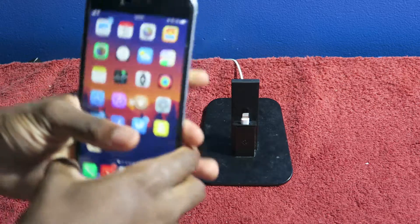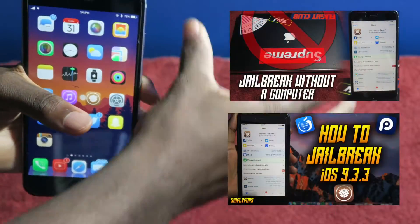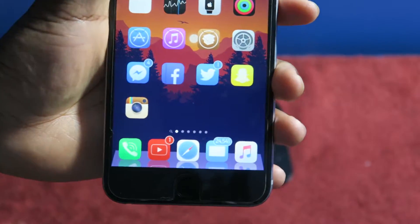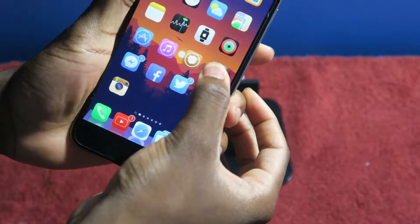First things first, you do need to be jailbroken — I'll throw a link in the description, or probably throw it somewhere on the screen right here. You do need to be jailbroken and you need an app called Cydia. There you go, right there — so you guys can see I've got Force Touch.